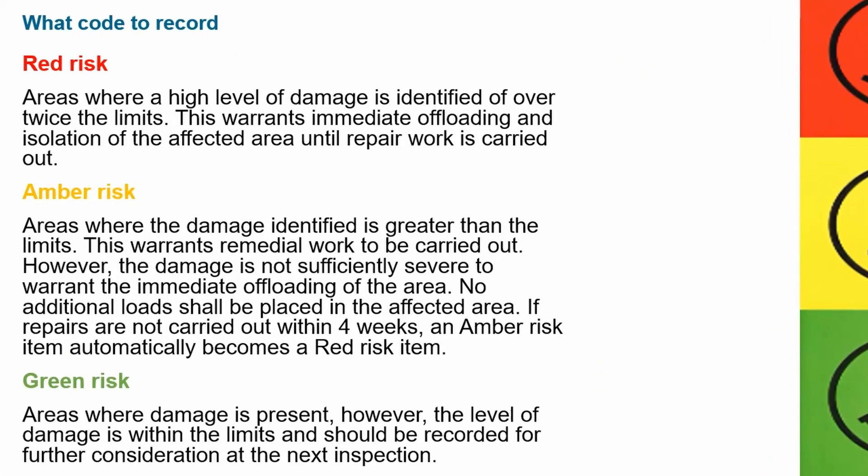Red risk — areas where a high level of damage is identified of over twice the limits. This warrants immediate offloading and isolation of the affected area until repair work is carried out. Amber risk — areas where the damage identified is greater than the limits. This warrants remedial work to be carried out; however, the damage is not sufficiently severe to warrant immediate offloading of the area. No additional loads shall be placed in the affected area.